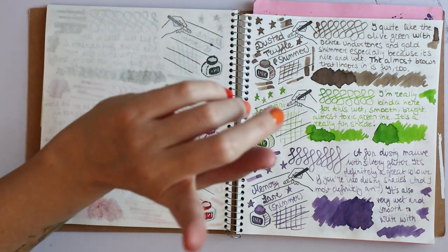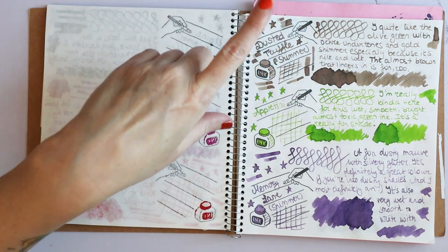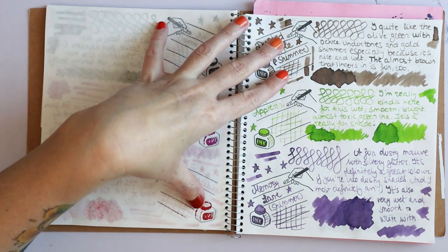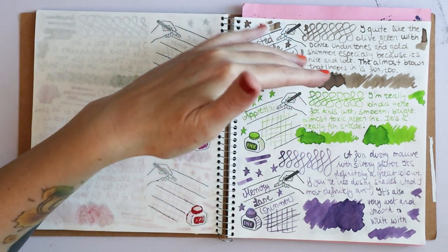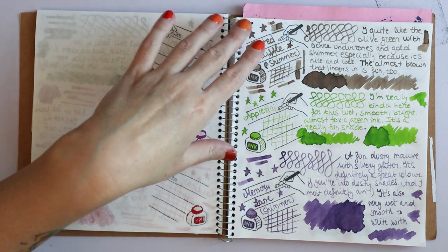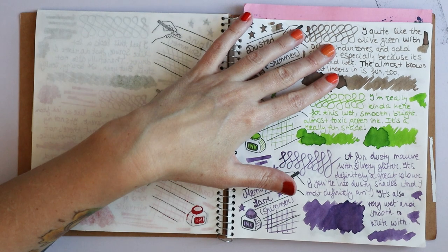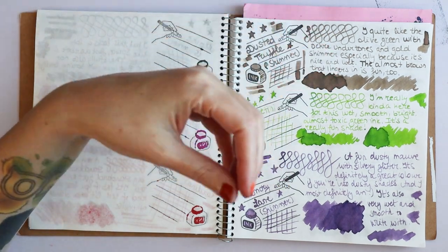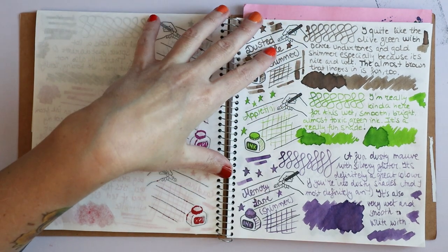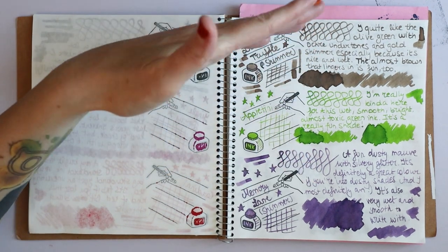Dusted Truffle is definitely more olive than Sailor 373 from the Ink Studio series, but it does remind me of it because it's just so dusty. I quite like it — not a color I would immediately go and buy, but I can see myself writing with this. It's just a really nice color; nothing super exciting, but it kind of pops because I like these dusty colors.